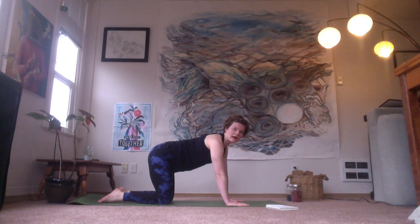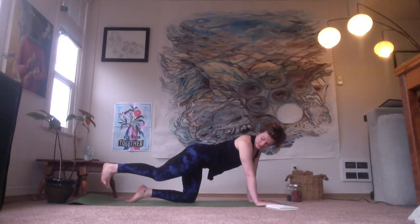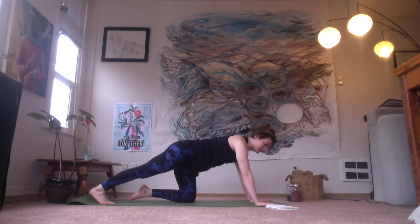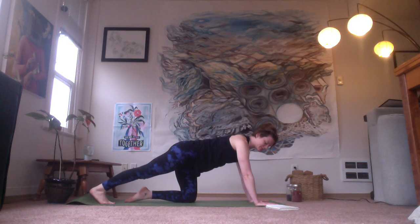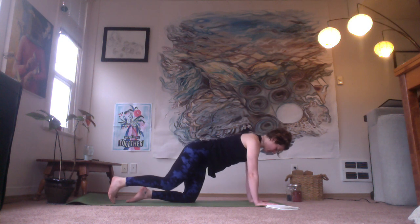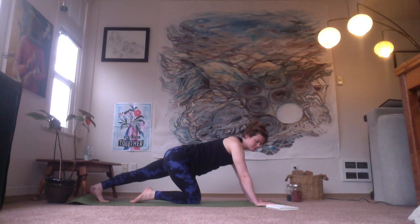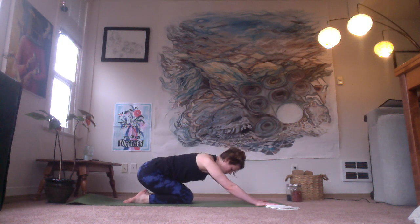We're going to take our right foot back, ball of the foot on the floor, and just press into your hands, leaning back into the heel to stretch through the calf muscle. Try to keep the shoulders away from the ears, and float the base of the skull towards the ceiling a little bit so your neck is neutral. And then switching sides — taking the other foot back. Toes tucked here, pressing back through the heel, try to feel that stretch through your calf.